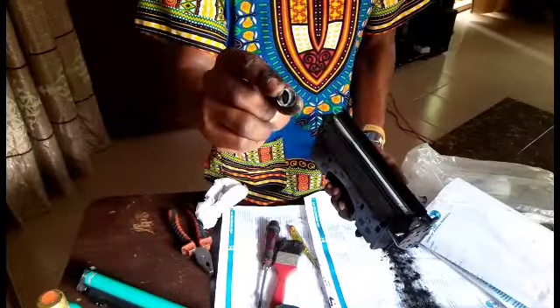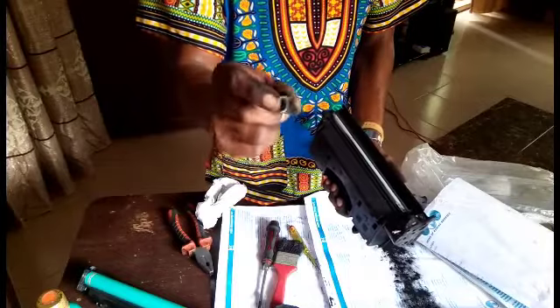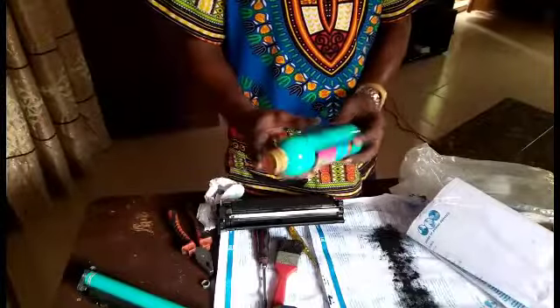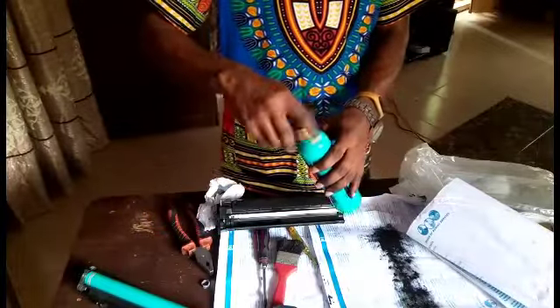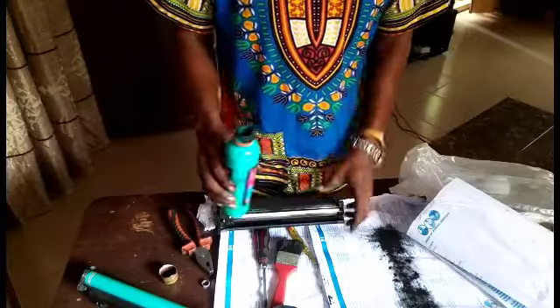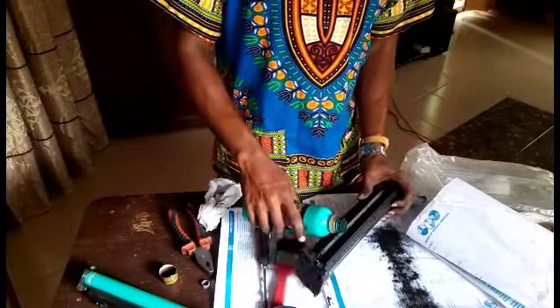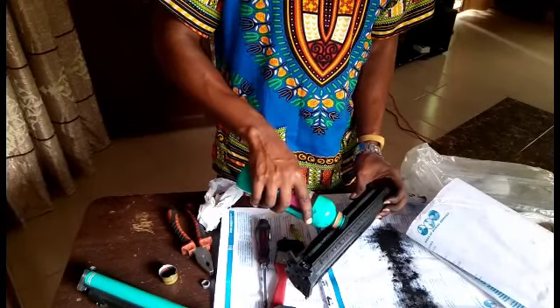This component can cause clogging on the printer — I'll teach you about that soon. Whenever you want to refill your toner, always shake it very well for about five to six minutes so the toner loosens up, because toner can sometimes block or not flow freely. After shaking it well, pour the toner in.